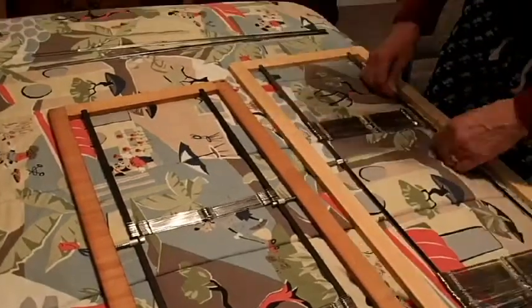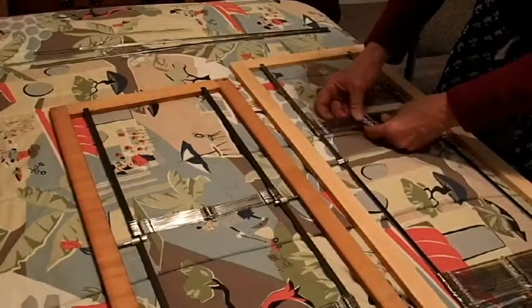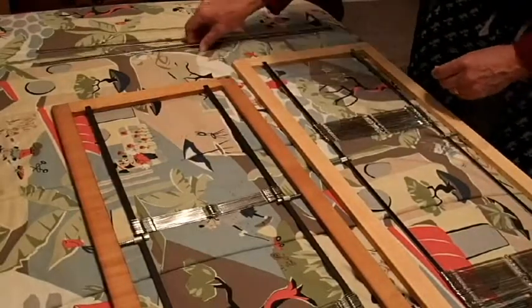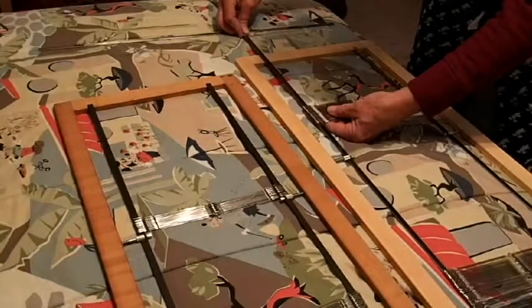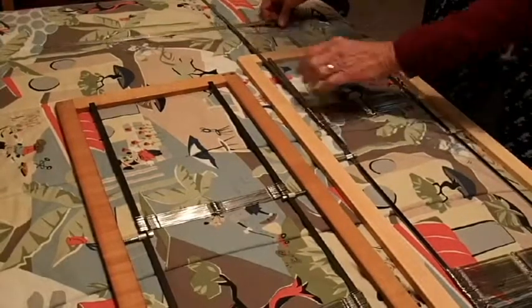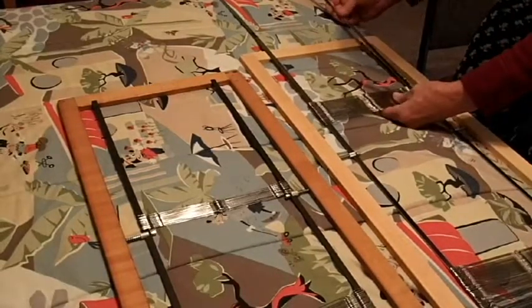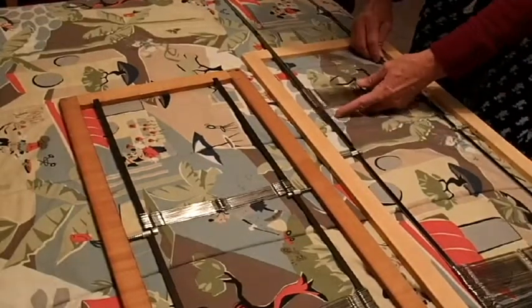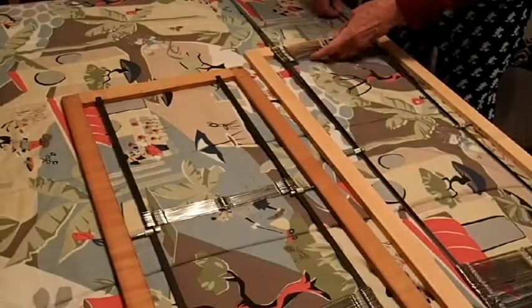What we'll do is transfer these heddles to this frame. You can take a separate metal bar and slide it inside the heddles. This works for just the metal ones. Then we can transfer these off like this.